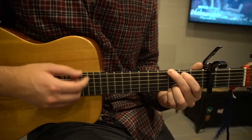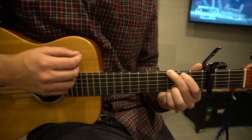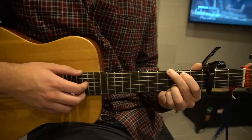And we're going to strum like this. So down, up, down, down. And you can add an extra up, down, down in there, so it sounds like this.